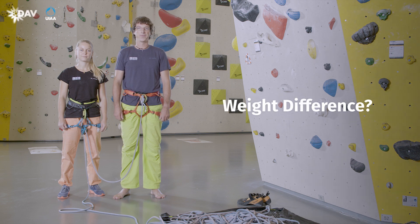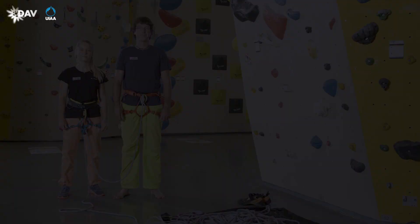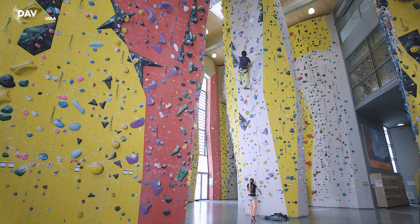Ideally, climber and belayer are approximately the same weight. Weight differences between the two make it harder for the belayer to do a good job. If the belayer weighs substantially less than the climber, it may happen that he or she is pulled upwards in the case of a fall from the climber, if no countermeasures have been taken.